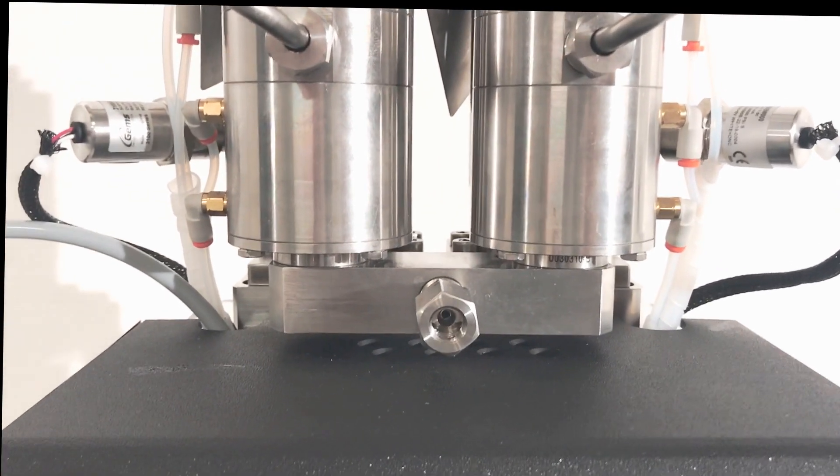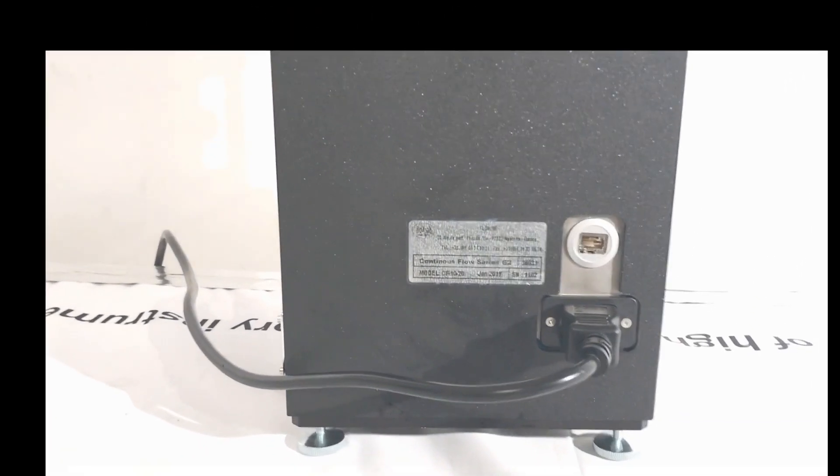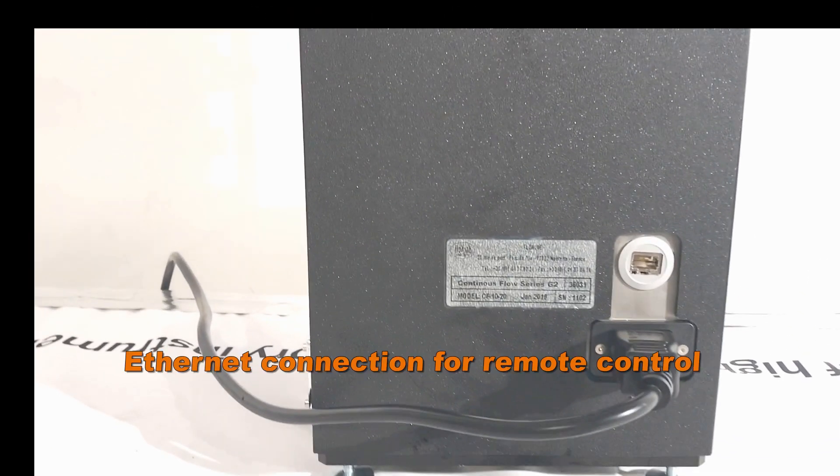Two inlet and outlet ports allow quick connections to the process lines. Running the pump is as easy as plugging in the power cord, the computer connection, and the air supply to the valves.